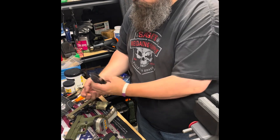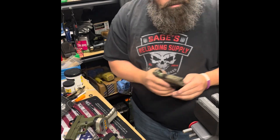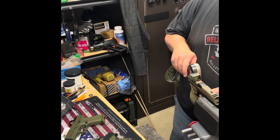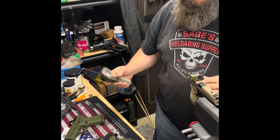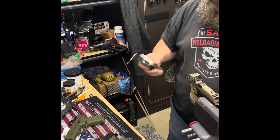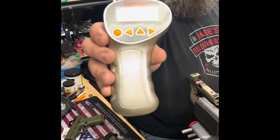This is the Johnny Glock 4311. Once again I'm using the snap caps. Three pounds five point nine ounces. Three pounds eleven ounces. Three pounds twelve ounces. Three-pull average: three pounds nine point eight ounces.